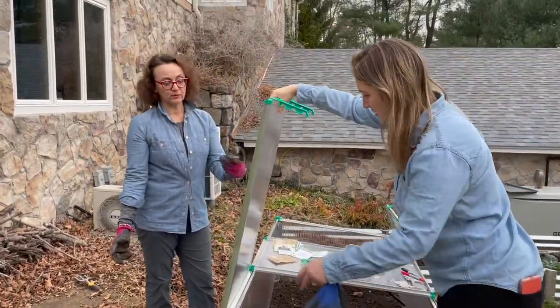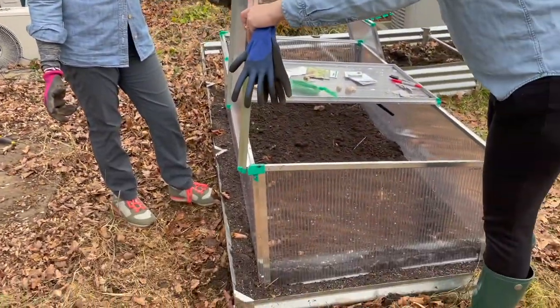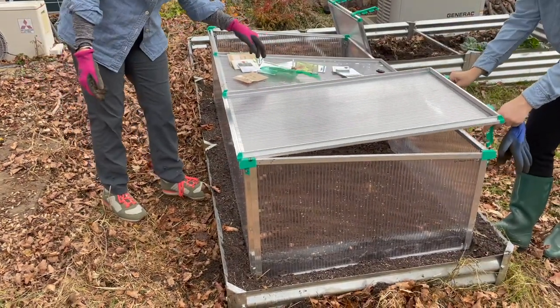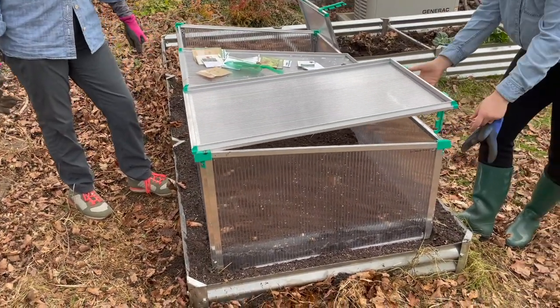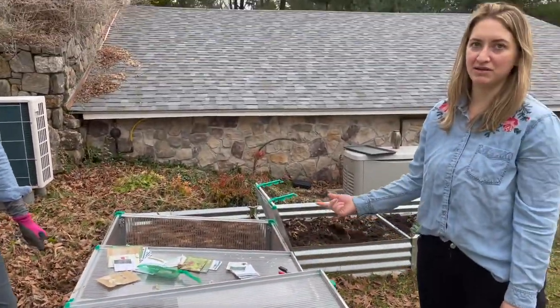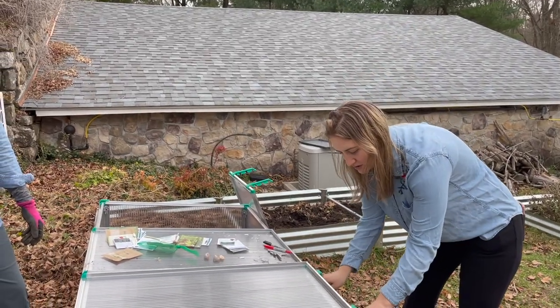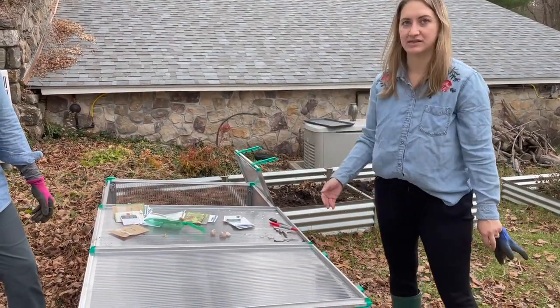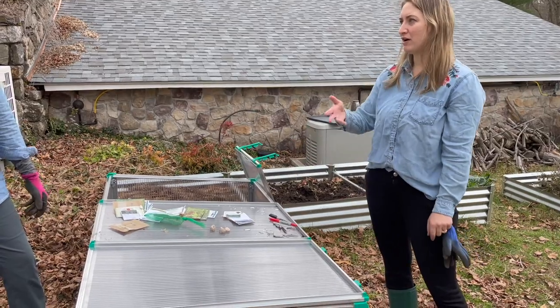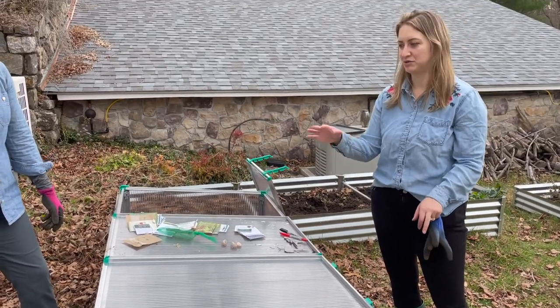These panels actually just pop on really easily. But then they have these little props — so if it's a really warm day, I'm going to leave them like this. This is going to be an automatic opener actually in the middle — you can just buy them, they're like a greenhouse window opener. And then you can close it when it's cold outside and keep everything nice and snug. But you do want to have some airflow because you don't want too much moisture — you might get mildew or mushrooms growing in there.